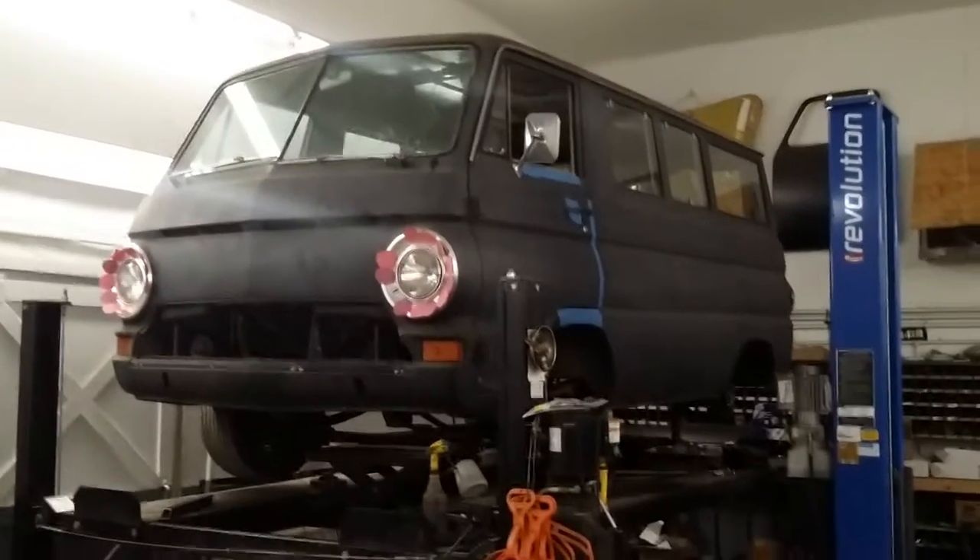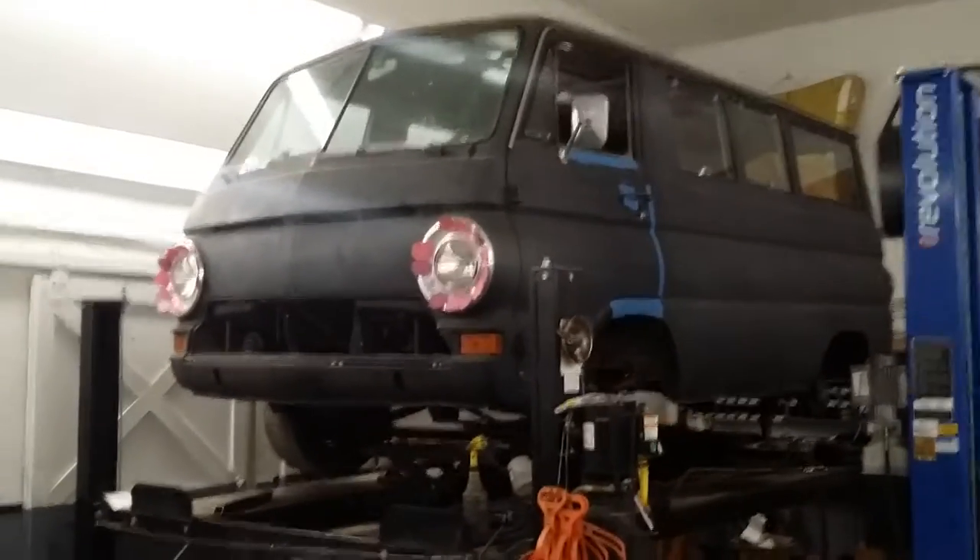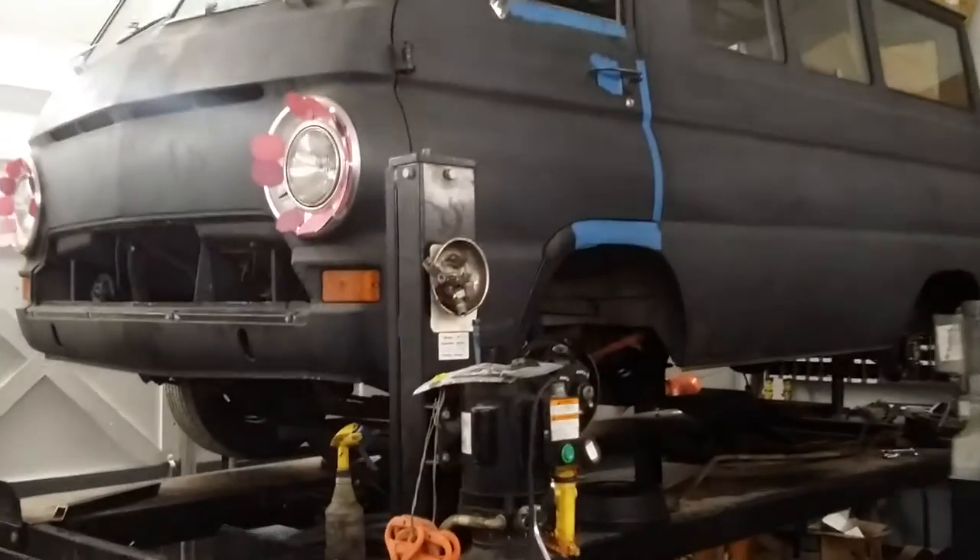Hey everybody, Bones here at Bones Garage. Just bringing you up to date on what's going on at Bones Garage. Got this 1967 Dodge A100 van.